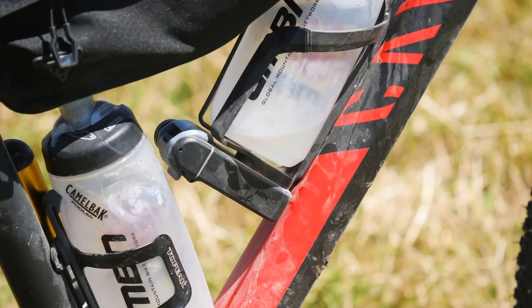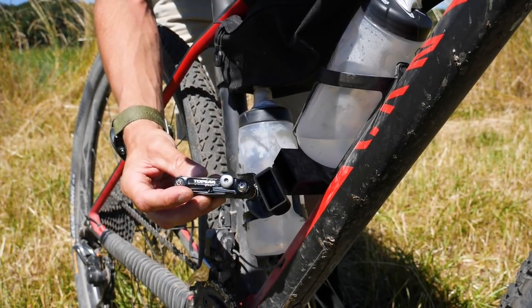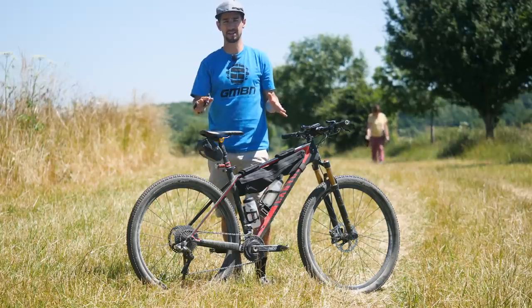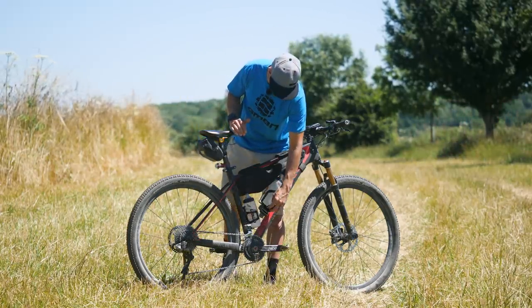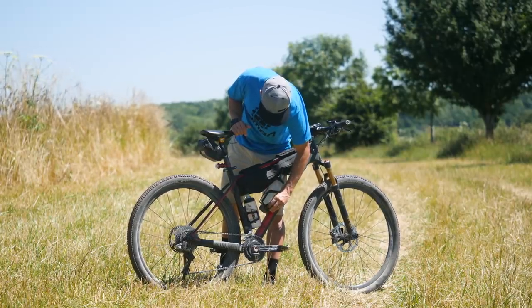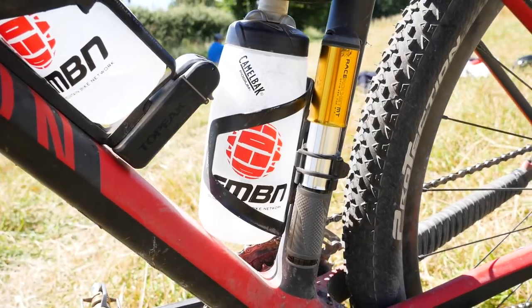One of these Topeak bottle cages has a multi-tool mount on it. The multi-tool has everything I need to handle most situations — Allen keys up to 8mm in case cranks came loose, and a chain tool, which is super important. I also did a really decent service on the bike before the ride, checking brake pads and all those things. On the other bottle cage, I've mounted my mini pump, just so I didn't have to carry anything on my body or in a backpack.